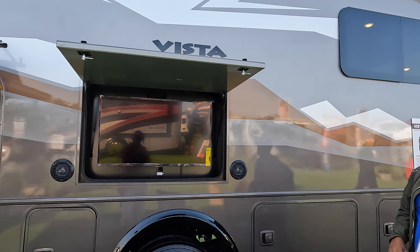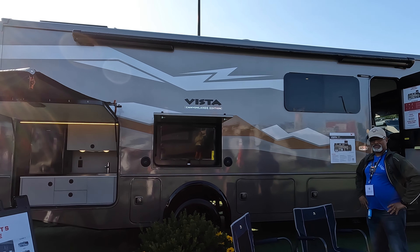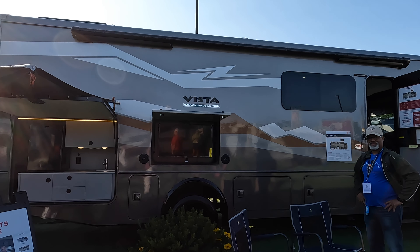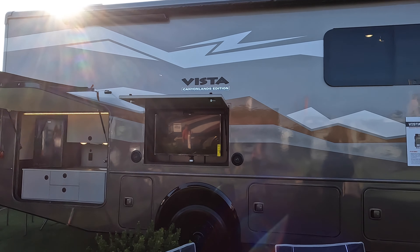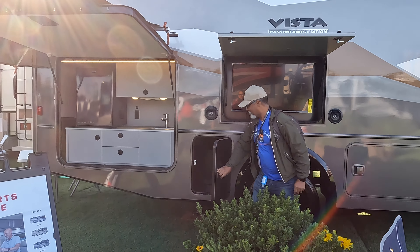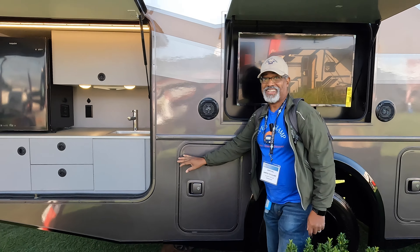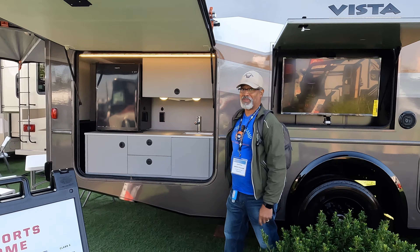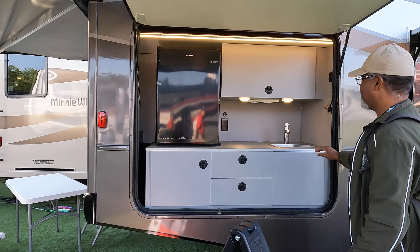As we pass by the door, let's check out the storage. Look at that — it's pass-through. And this is where your inverter battery disconnect switch is. We also have our television with two external speakers.